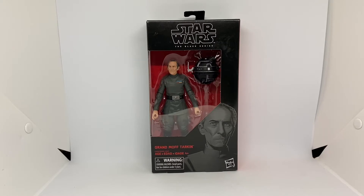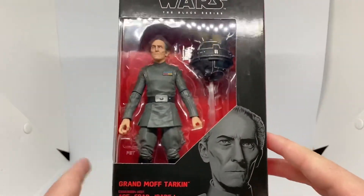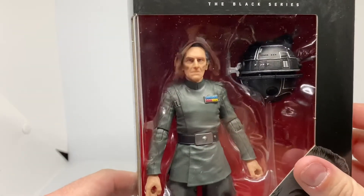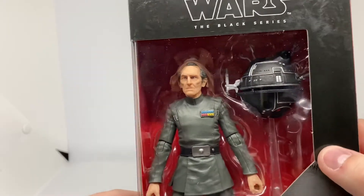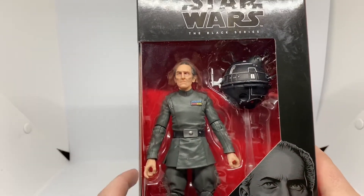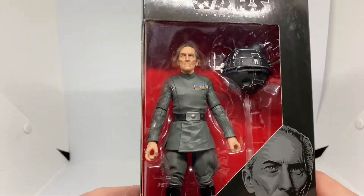Here is Grand Moff Tarkin in box, fresh and minty, looking awesome. It's so good that Hasbro made this figure, it's so cool. We've got the face printing which is really nice, and the torture droid looking so cool. I wish he came with a gun, but you don't see him in Rogue One or Episode Four with a gun or anything, so that's fine — either way he looks pretty cool.